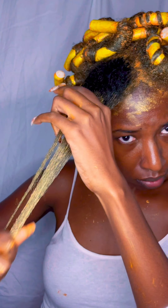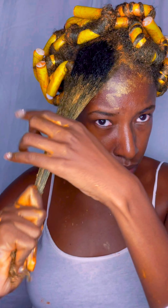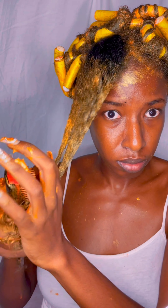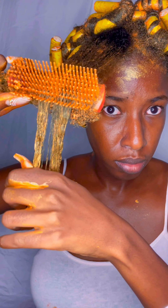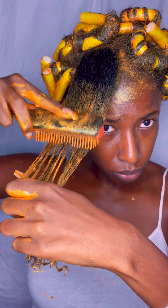I wouldn't say I do this on stretched hair — my hair was in those two pigtails I always have, especially during the work week. I'm not sure if it would have turned out crispier on stretched hair. I'm going in with my Denman brush, which is one of the rare times I'm using it for its intended purpose. As you can see, I've got a lot of curl definition.